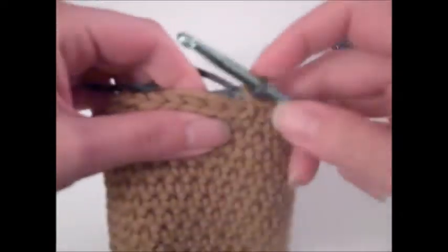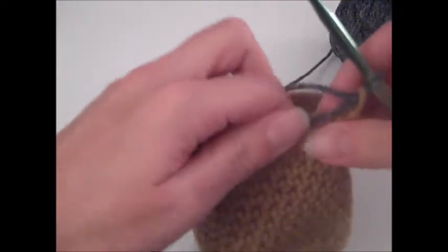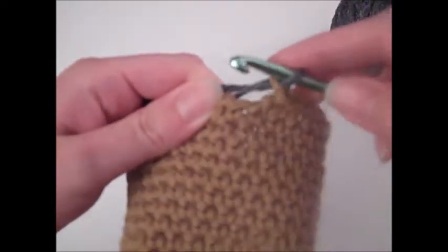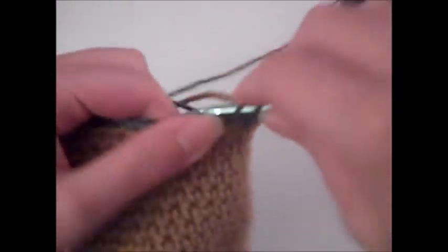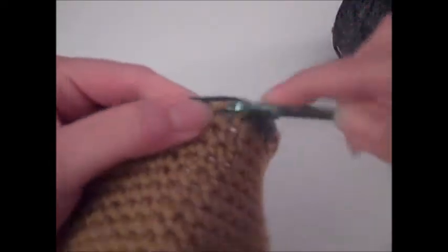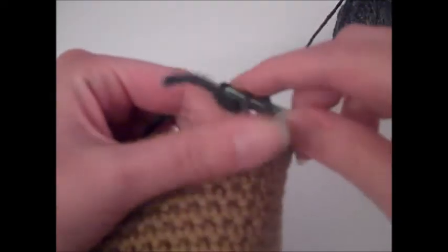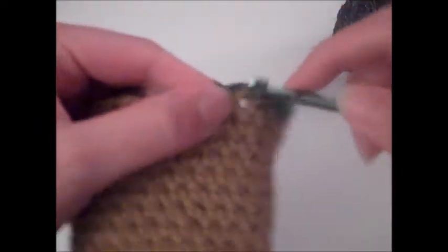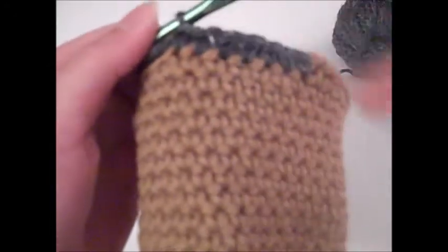I'm going to try to weave in my tail as I go and single crochet in each stitch around, starting right where I ended at row 17. You don't have to weave in your tail like I'm doing — I just do that to make it easier at the end of the project. Otherwise you can leave your tail behind your work and weave it in after you're done. Keep going around the entire project putting in this band of color. At the end you should have a total of 36 single crochets.